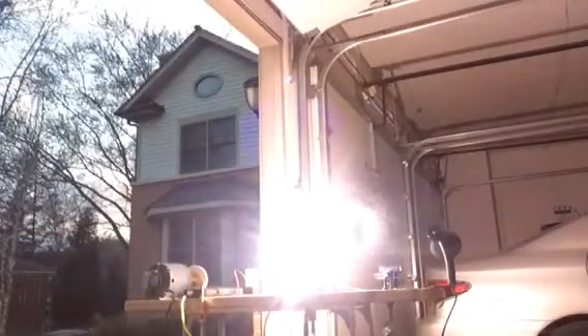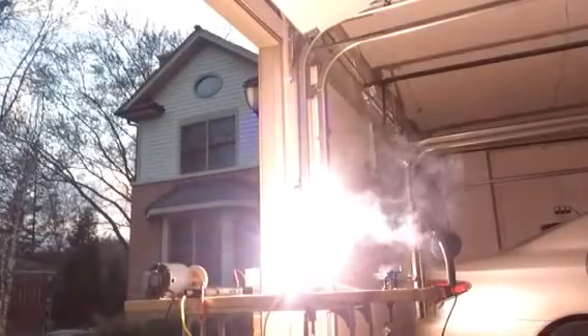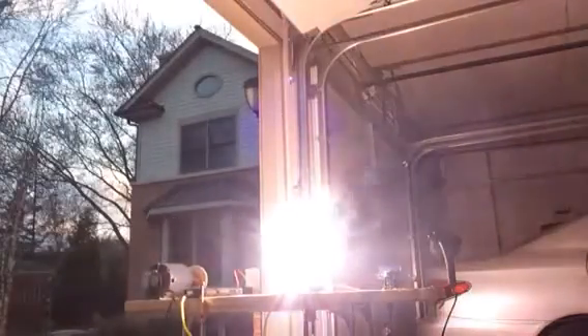Oh my god. Kenan, this is something else. How bright is it? Oh my god, it's bright as daylight. Alright, can you turn it off?